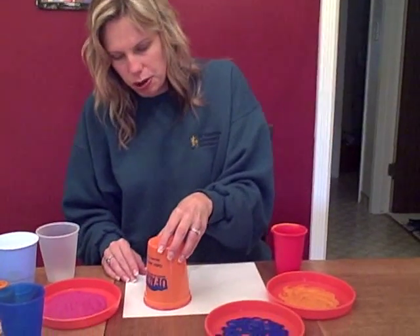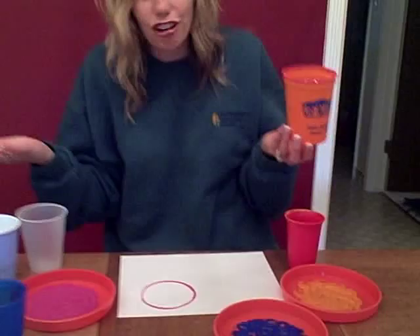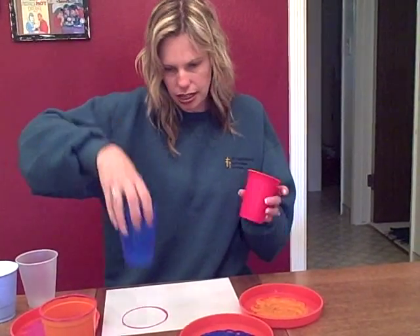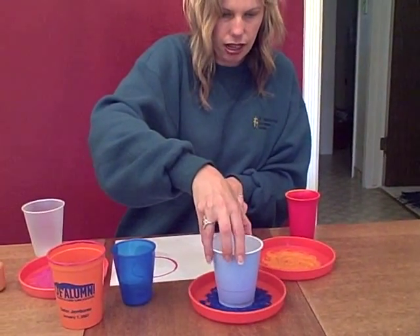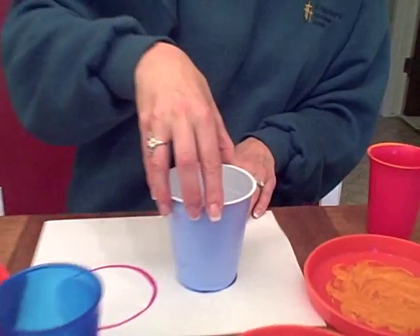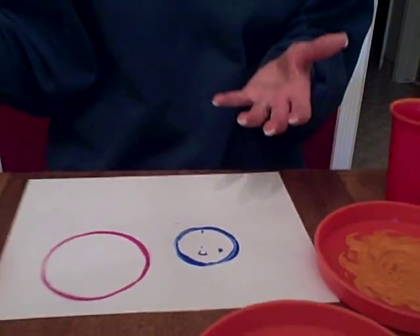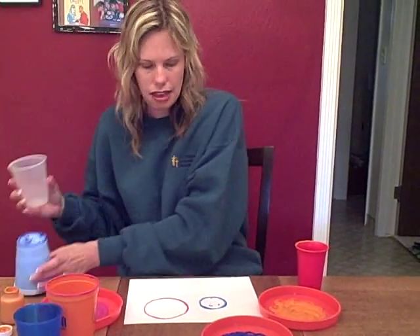Then they're going to pick it up, put it on their paper, and it's going to make the shape of a circle. You can talk about the shape that it makes. And then another one — I think this one would make a better shape. Put it on the paper, lift it up, and it makes another shape. You could talk about how those shapes are different sizes.